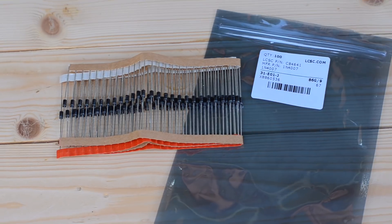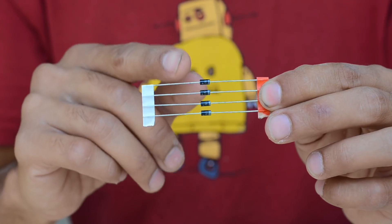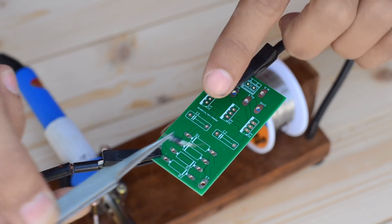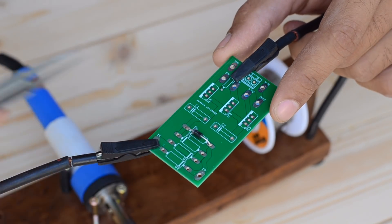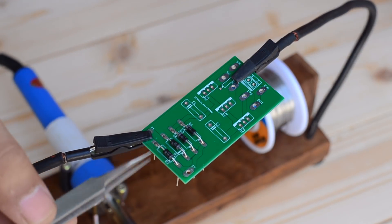The stepped down 12 volt AC is then converted into direct current by using four 1N4007 diodes configured as a full wave bridge rectifier. Always make sure that you place these diodes in the proper position.